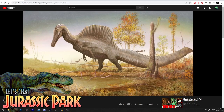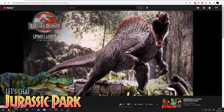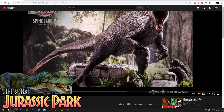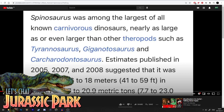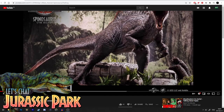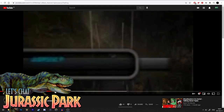He then says that even if the JP3 Spinosaurus is scientifically accurate and not a hybrid in the Jurassic World franchise, it doesn't change the size he's been giving it — 18 meters long, nine meters tall at the top of the sail, and 16 tons in weight. And yeah, he's right that whether it's a hybrid or not doesn't change the size. But I personally didn't confirm that it wasn't a hybrid — I'm totally on the fence on this.